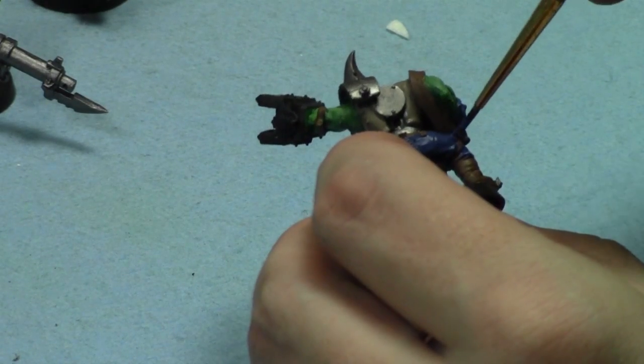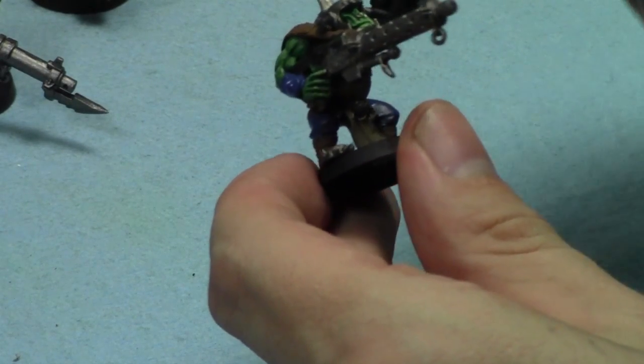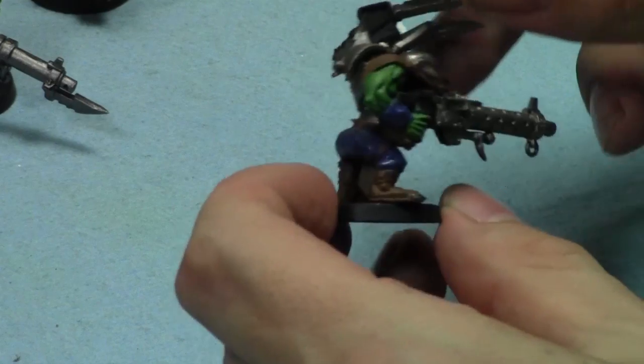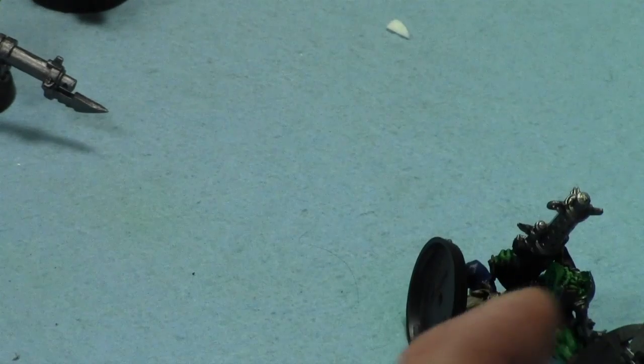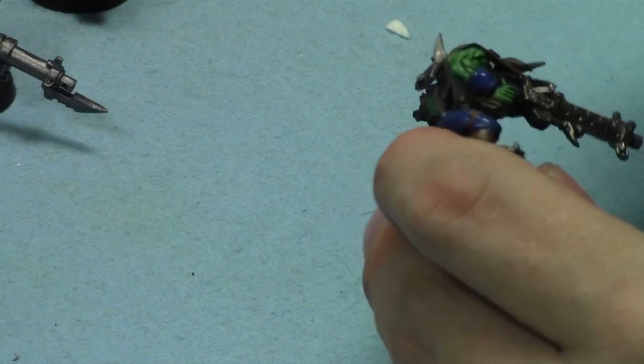I've already done one battle report recently with the WAG Costco supplement. It was fun, it was cool, it was a good game. The WAG Costco supplement is pretty hard to run in battle reports because of the points costs.